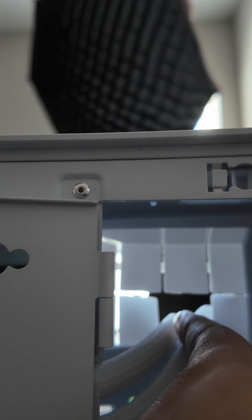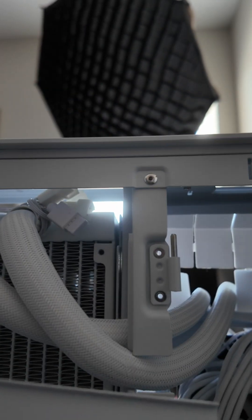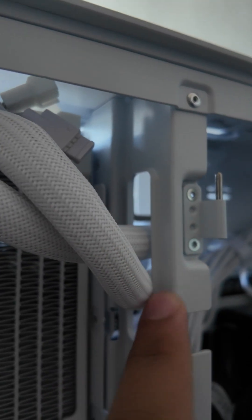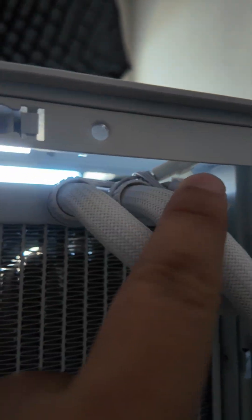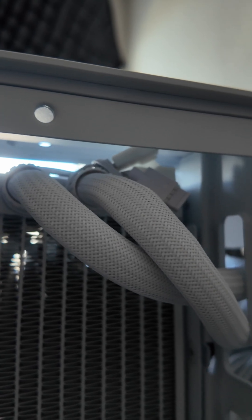If you look at the tubes, they're coming in here and going into this little channel right here. The only thing you want to make sure when doing this is that your AIO tubes don't have too much kink in them, otherwise the fluid won't move.